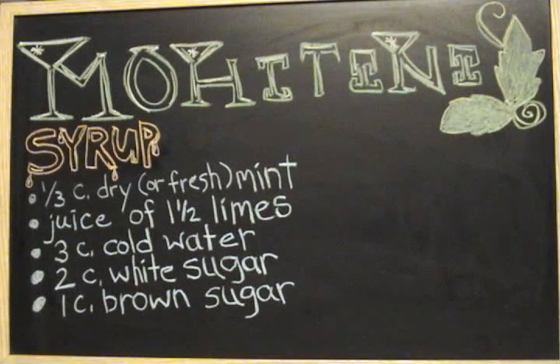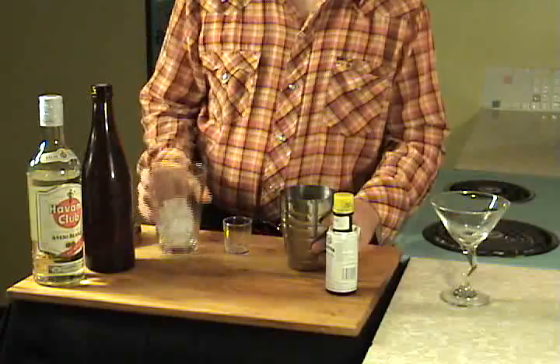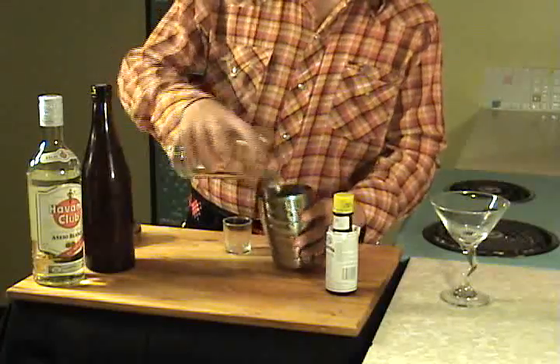Once it's boiling, you add two cups of white sugar and one cup of brown sugar. That's how you make the syrup for the drink.